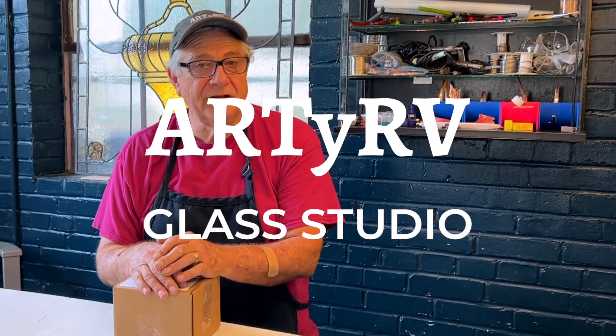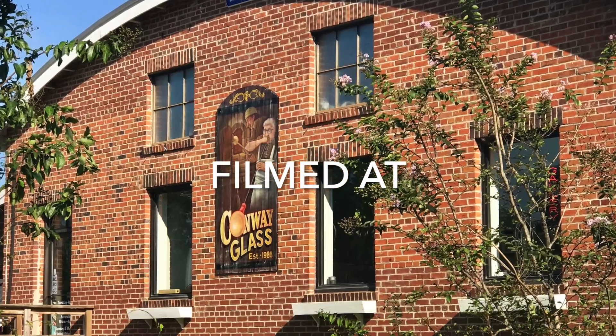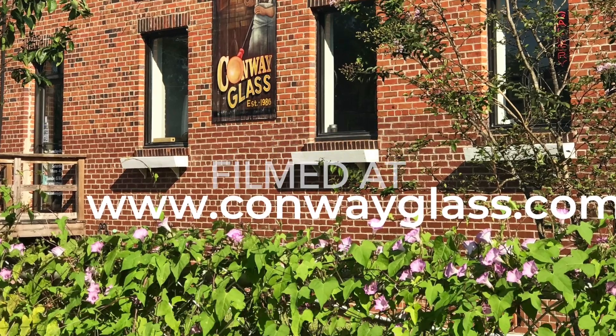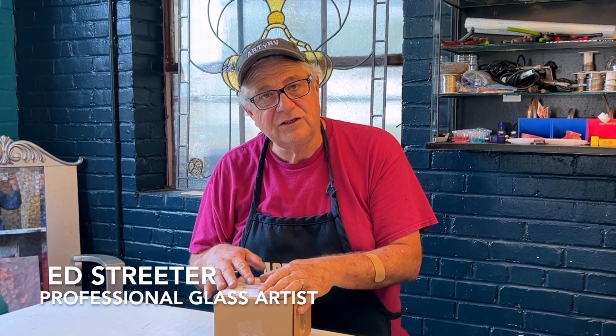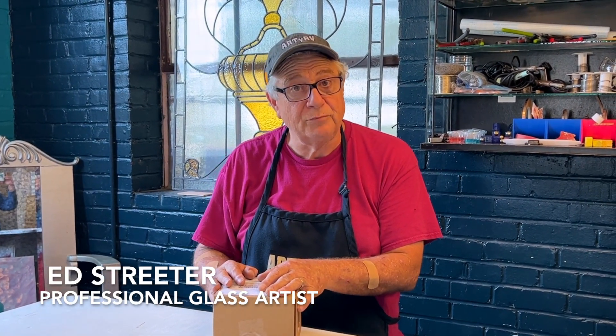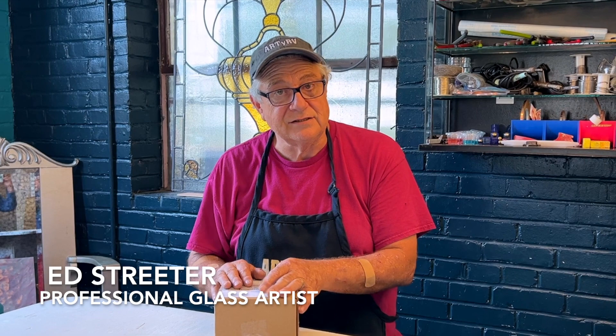Hi everybody, it's Ed, and we're here in the Conway Glass Studios. I wanted to share something with you today. About four or five days ago, I put a list of colors together from Wismac and I called Sunshine and asked them to send me some samples of those glasses — the ones that they had in stock that I was looking for.